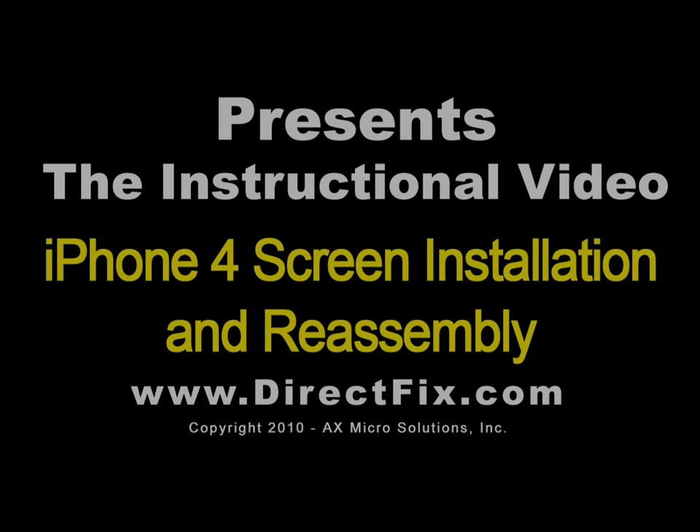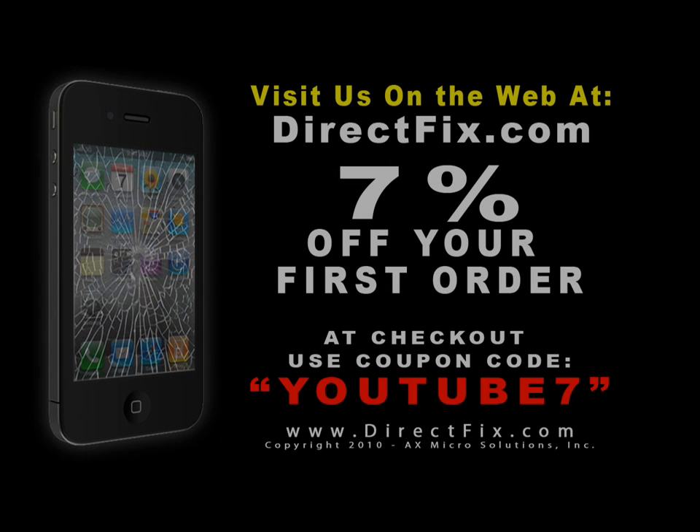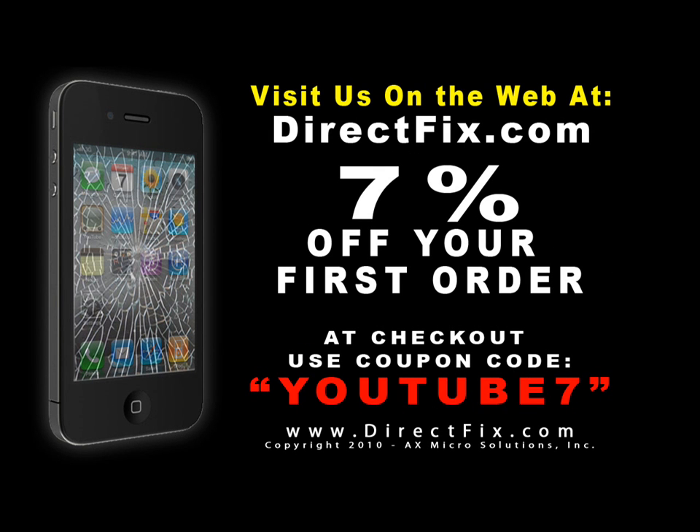DirectFix.com presents the iPhone 4 screen installation and reassembly. Please be sure to check us out on the web at DirectFix.com. At checkout, use coupon code YOUTUBE7 for 7% off your first order.